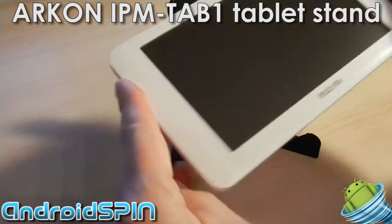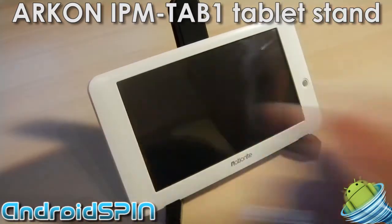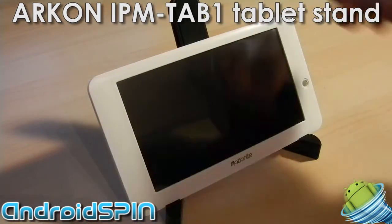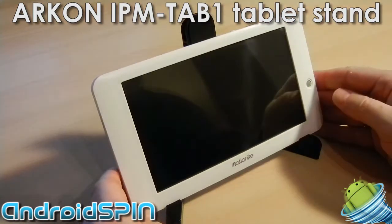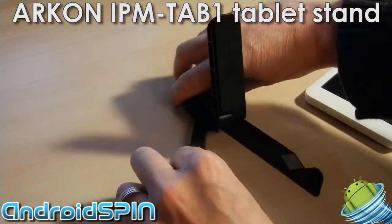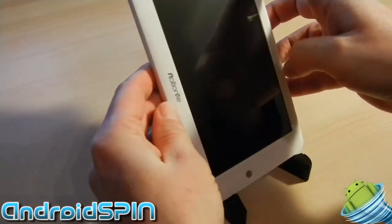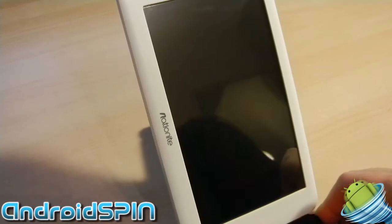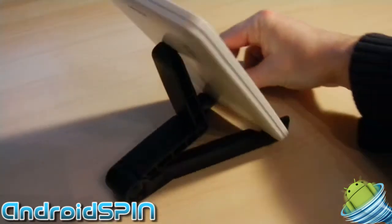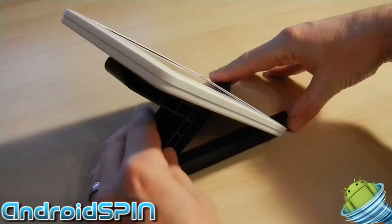Here's the Nationite Rock Tab tablet sitting in the stand. At any angle you want, you can adjust the stand at the back to make it stand more upright. You can bring the legs in — they have locking positions — if you'd like to do it in more of a vertical position, and adjust the angle at the back.